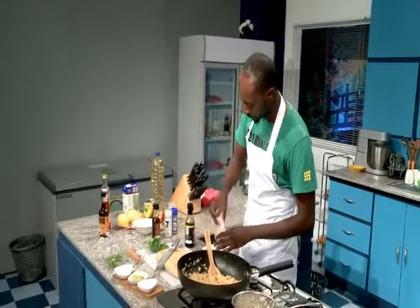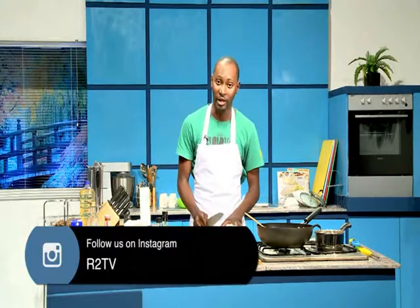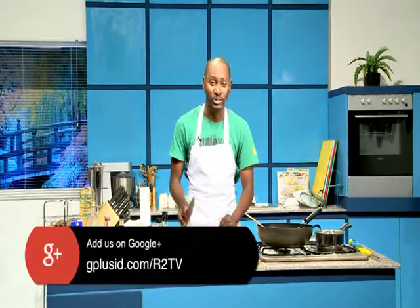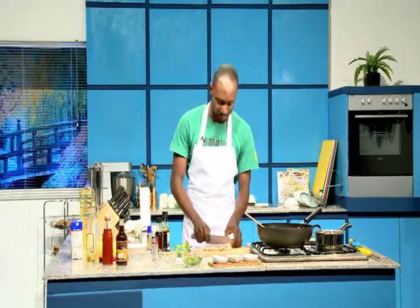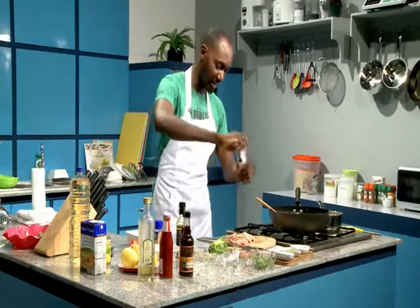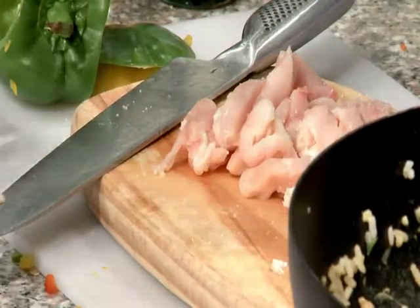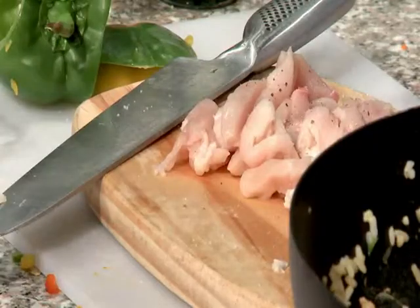Now I want to cut my chicken for the sweet and sour dish — I'm going to cut them into strips, thinner flat pieces. Chicken fillets are healthy; they're very good for you because they contain very little fat and no skin at all. You can get them from your local supermarket or some markets sell them as well. Now we're going to season the chicken again right on the board — a little bit of salt and a little bit of black pepper. You don't need to overcompensate with over-seasoning; just a little bit is fine.